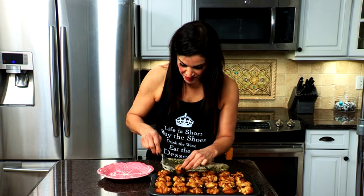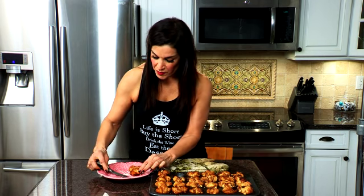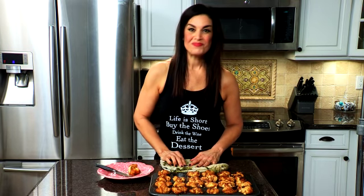But I just have to try one. So let's see how well they're cooked all the way through. They are absolutely breakable. Oh my goodness, they smell so good. Mmm, they are perfect. Thanks for stopping by the Girlfriend's Club. I'll see you next time.